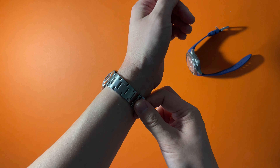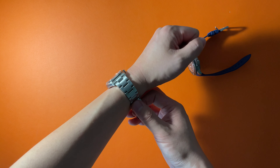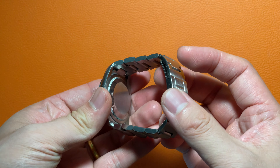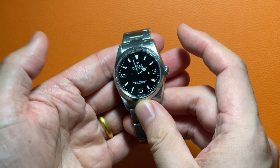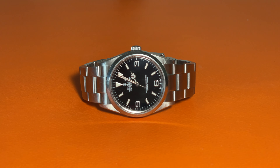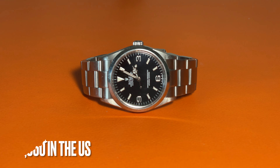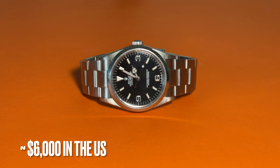My wrist is 6.5 inches and this watch definitely looks small on my wrist in the modern era. As I've mentioned, from the 1950s to now, the popular watch size has been increasing from 36 to 40 millimeters. This watch is quite versatile, fitting both casual and formal situations. Since it was discontinued in 2010, the price of this watch has been gradually increasing on the market, which I believe is mainly due to inflation. Now in the United States, a good condition watch with box and papers is usually priced at $6,000 on the secondary market.